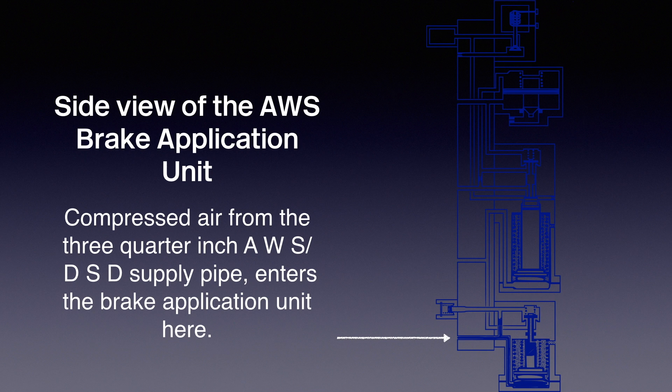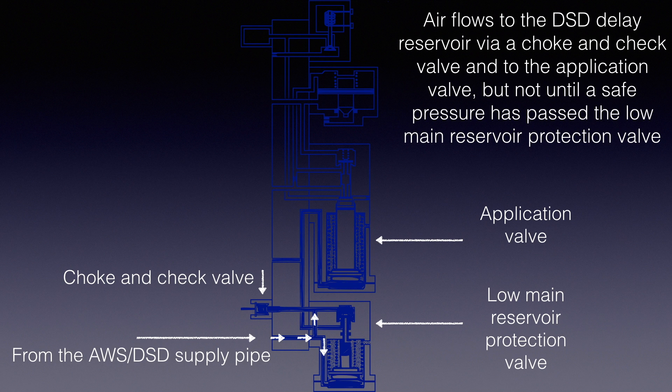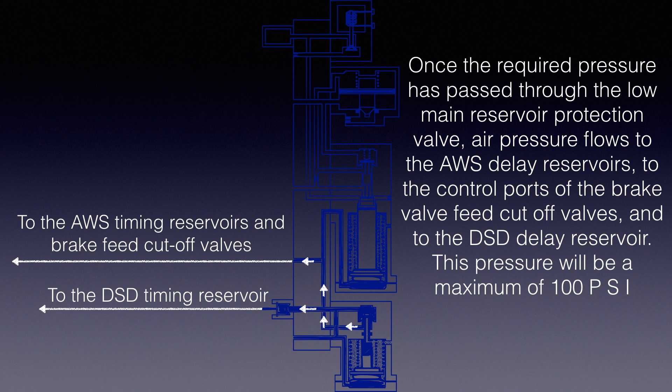Compressed air from the AWS DSD supply pipe enters the Brake Application Unit here. Air flows to the DSD Delay Reservoir via a choke and check valve onto the application valve, but not until a safe pressure has passed the Low Main Reservoir Protection Valve. Once the required pressure has passed through, air pressure flows to the AWS Delay Reservoirs. This pressure will be a maximum of 100 PSI.